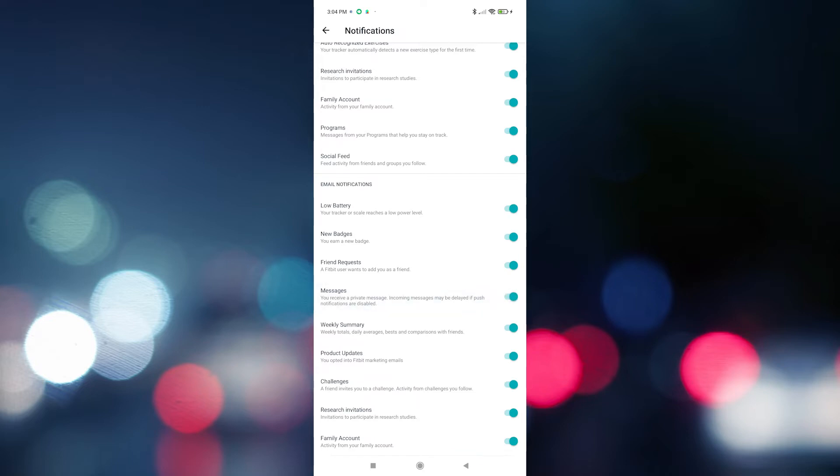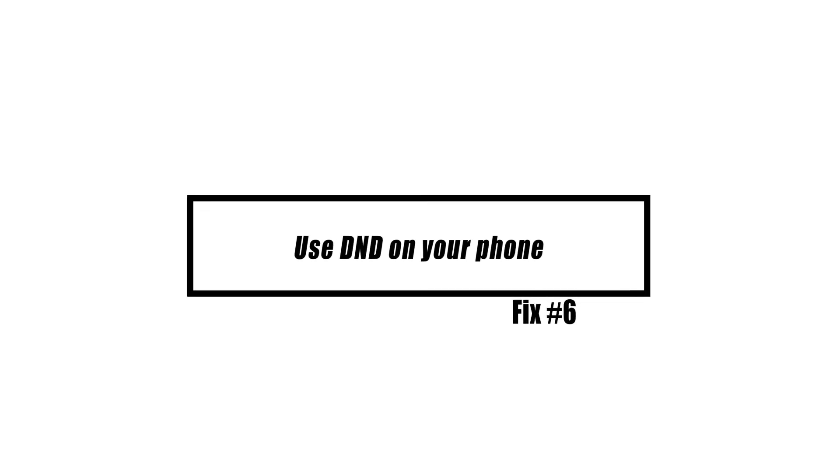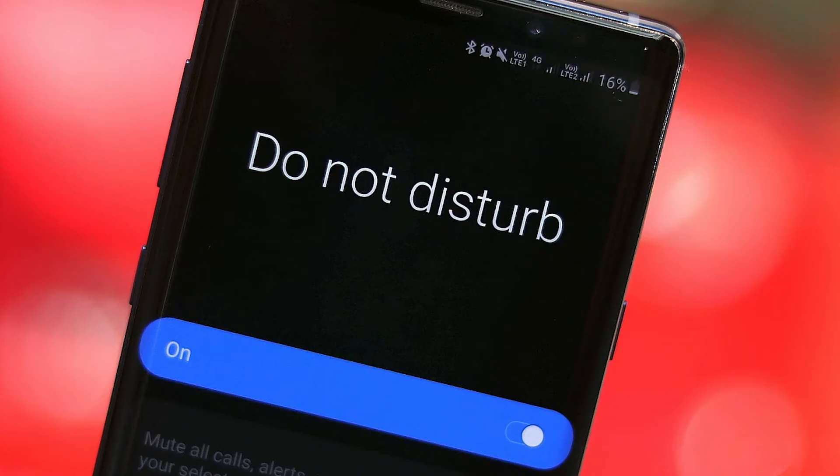To prevent alerts from being sent to your Versa, go into your phone's notification settings and adjust them accordingly. If your phone has a Do Not Disturb (DND) setting, you may enable it by going to the settings menu on your phone. Your Versa will not receive any notifications while DND is on.